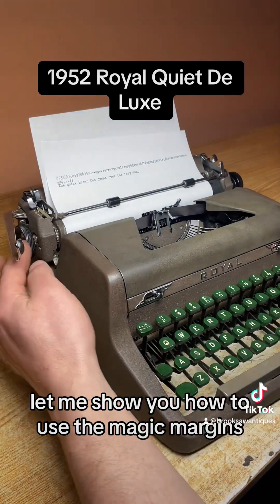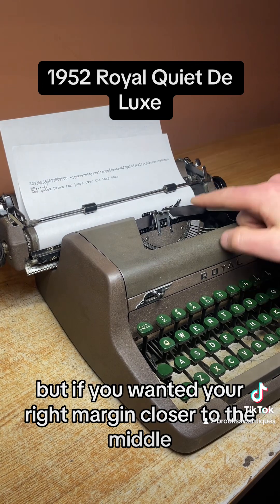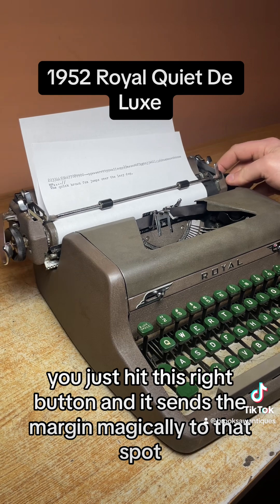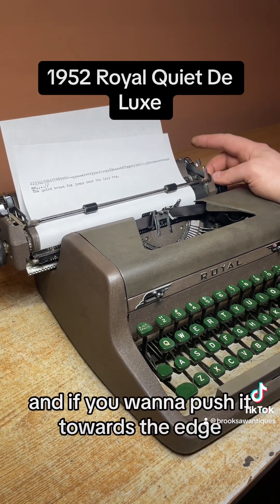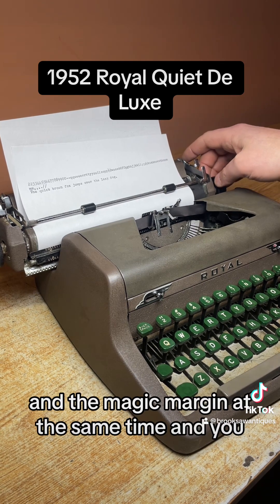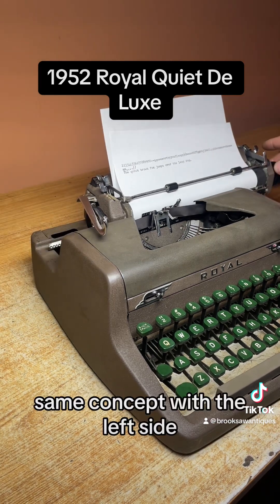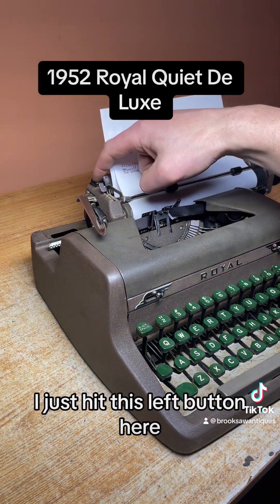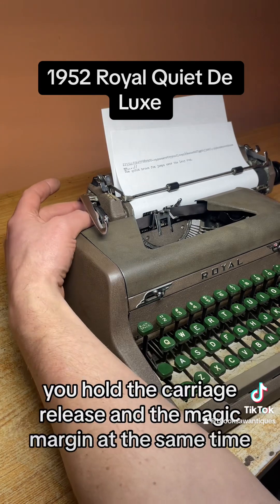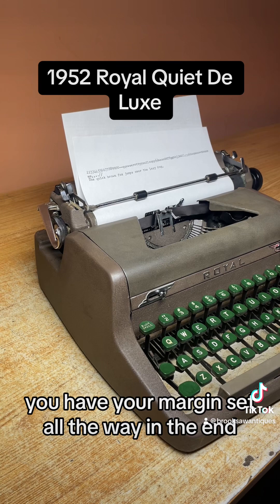Let me show you how to use the magic margins. Right now the margins are at the beginning and end of the page, but if you want your right margin closer to the middle you just hit this right button and it sends the margin magically to that spot. If you want to push it toward the edge, you hold the carriage release — which is behind the knob — and the magic margin button at the same time, and it'll allow you to push it all the way out. Same concept with the left side: hit this left button to move it closer to the middle, or hold the carriage release and magic margin together to push it all the way to the edge.